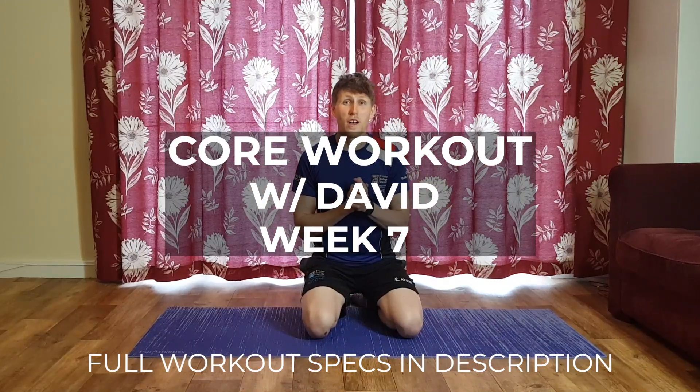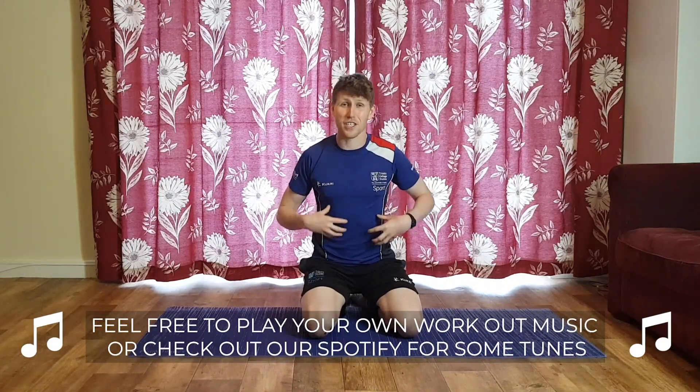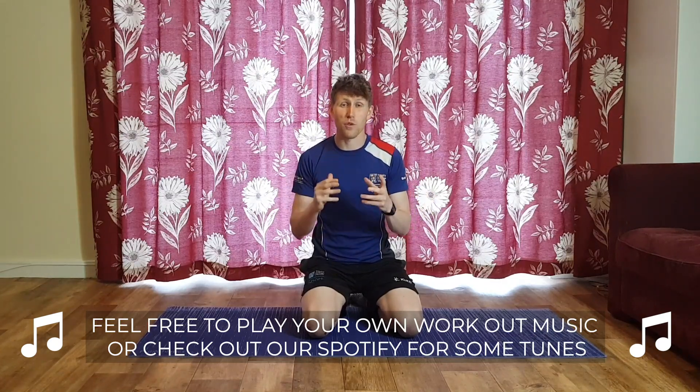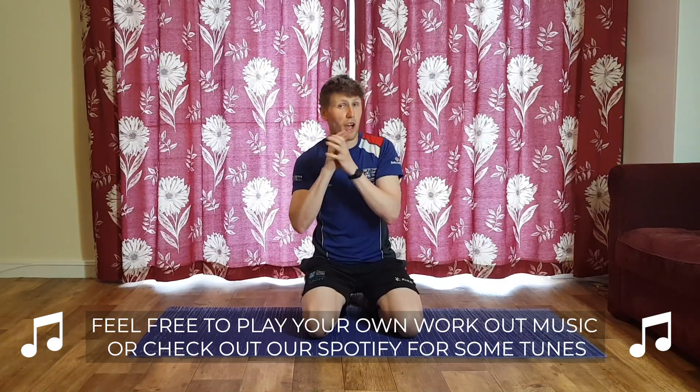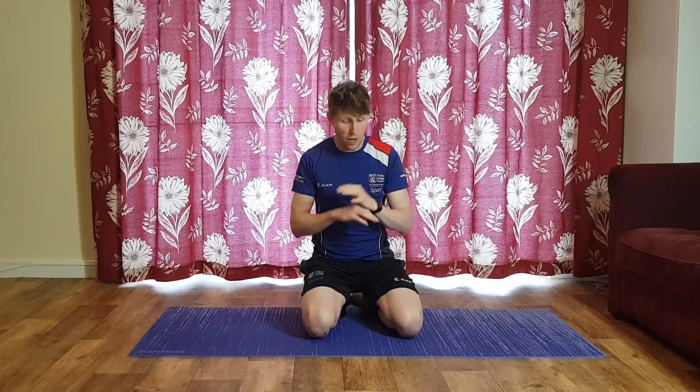Hey, what's happening everybody, welcome back to another week of core with myself David on behalf of Trinity Sport. Hopefully you've been with me each and every week, ending the week off on your Friday, smashing the midsection, abs, obliques, lower back, glutes. We're back for another one this week, with a similar theme to last week where we're pairing exercises that really target an area.